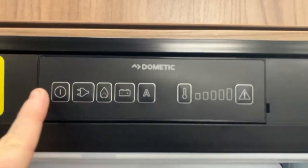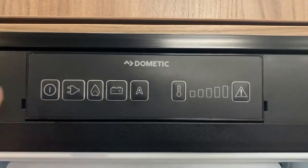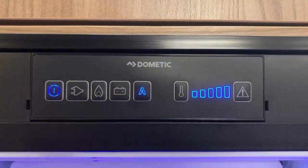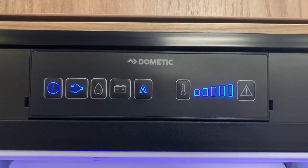First things first, we have the energy selection buttons here and the temperature selection right here. To turn the panel on, all we're going to do is press and hold the blue button. You'll see it does a light check very quickly, and then the unit powers up and comes to life — and that's all you need to do.